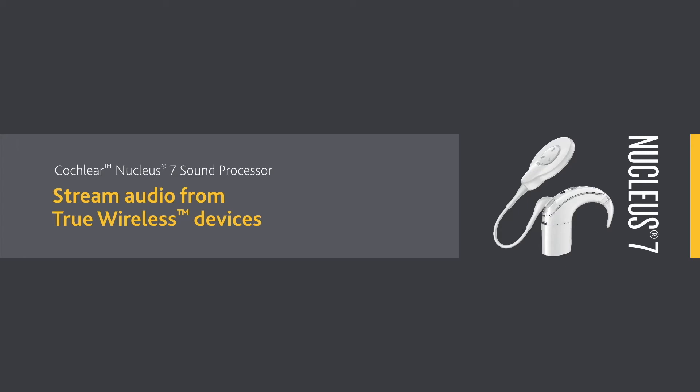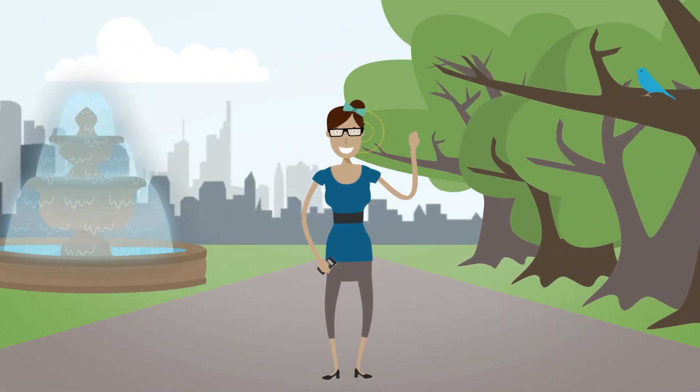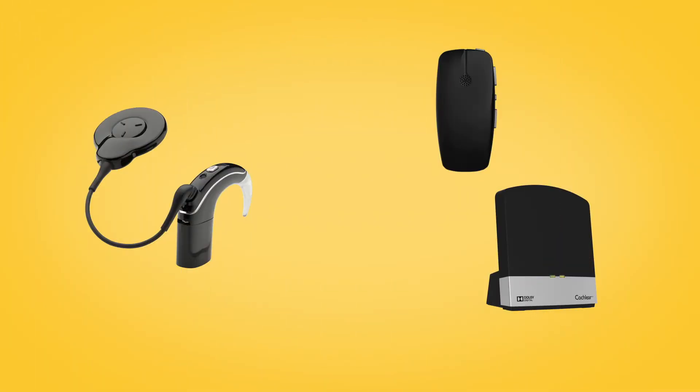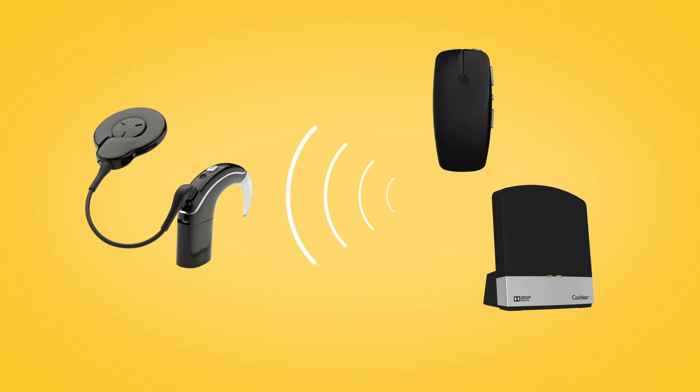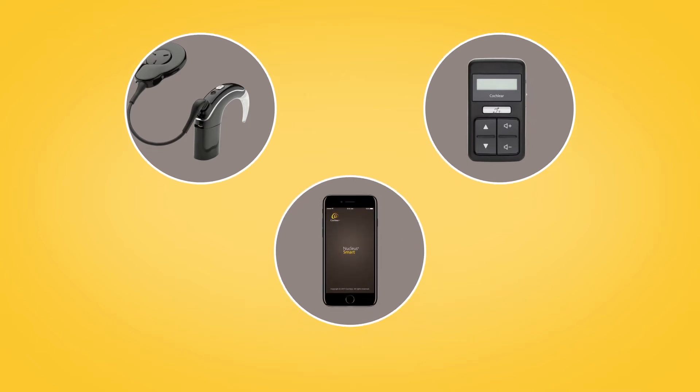With the Cochlear True Wireless range, you can wirelessly stream sound to your Nucleus 7 sound processor. Once paired with your sound processor, the mini microphone and TV streamer can be controlled directly from your processor using the CR310 remote control or with the Nucleus Smart App.